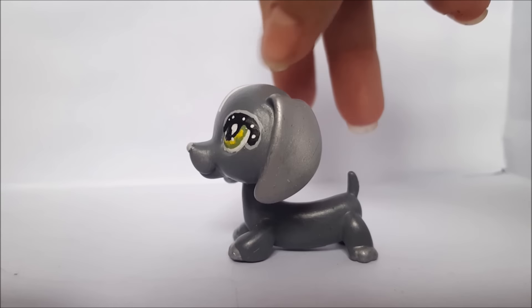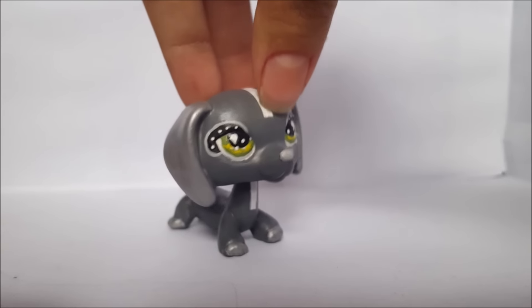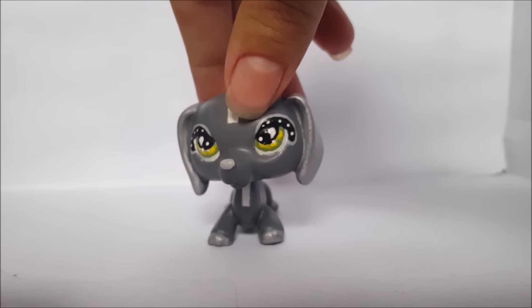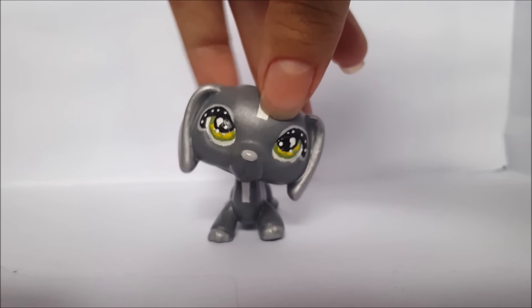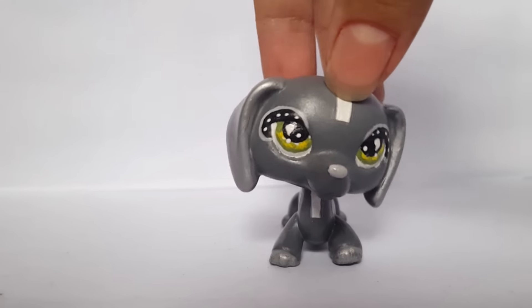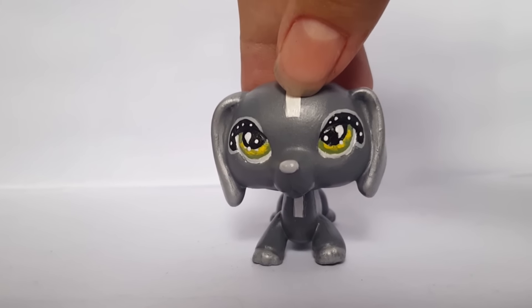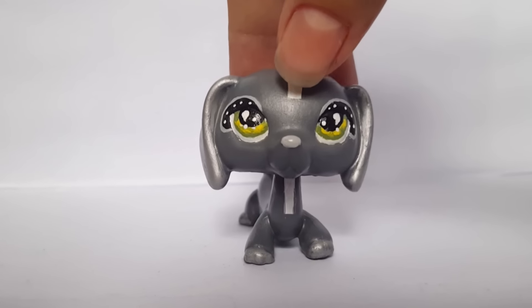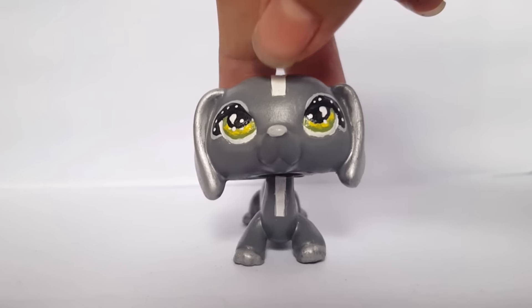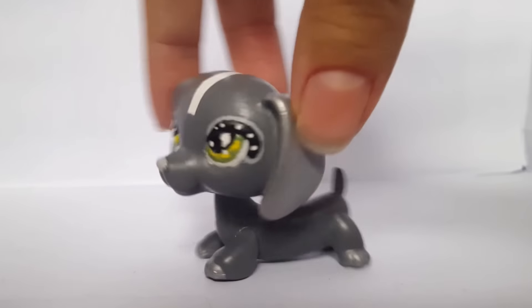I don't know what I would use her for — maybe a special episode. I don't know if she'll work as an everyday pet, but I think she would work for some special episodes or series. I don't know about her name yet, but since she looks so different and unique, I want a cool name. If you guys have any name suggestions, please leave them in the comments below, and whichever one I like best, I will name this pet.